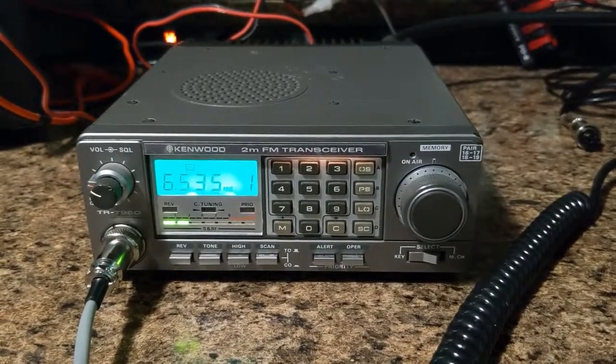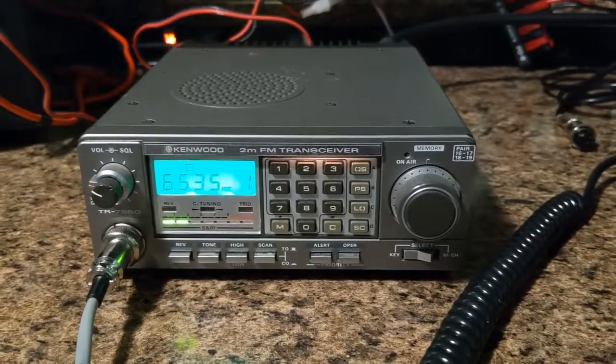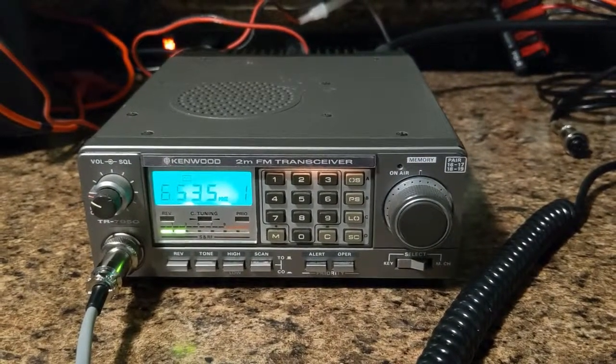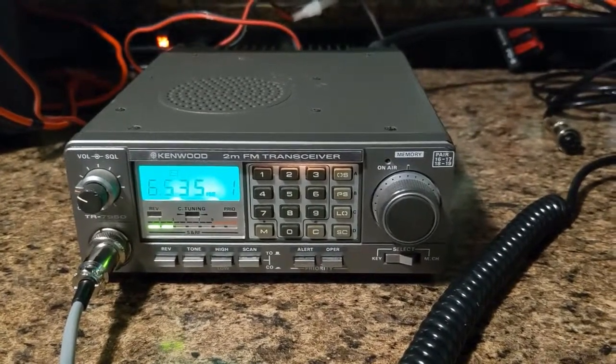There's somebody waiting out there. We already identified, so we keep away the YouTube folks that are not licensed and want to play with our call signs. We did identify already. Please do not fret and we will identify when the video is over.